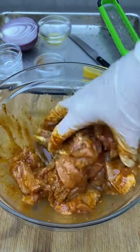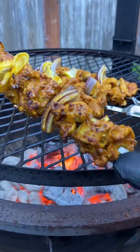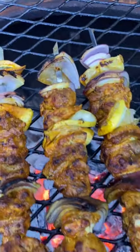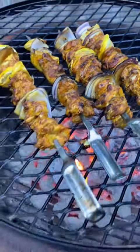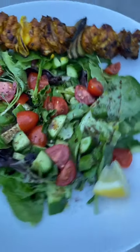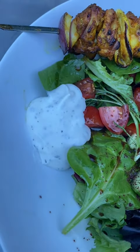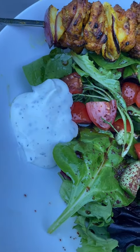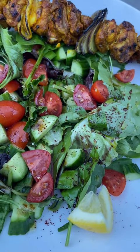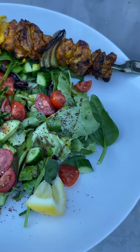If you have 10 minutes, great; if you have overnight, even better. Let's check this out — dinner is ready! Our chicken skewers are lovely. I made a quick tzatziki-ish yogurt with dried mint, lemon juice, and a little garlic. The salad is simply dressed with oil, vinegar, some sumac, and lemon juice — you can see the beautiful specks of sumac right over there. And that's what's for dinner!